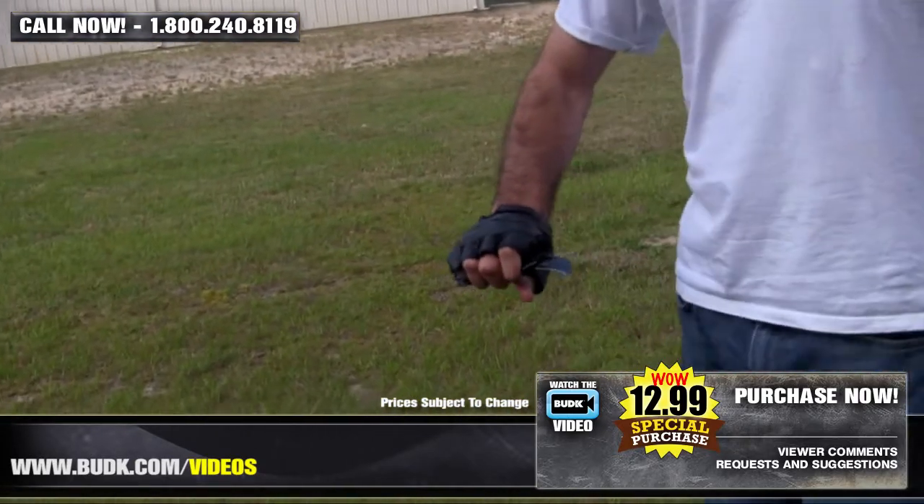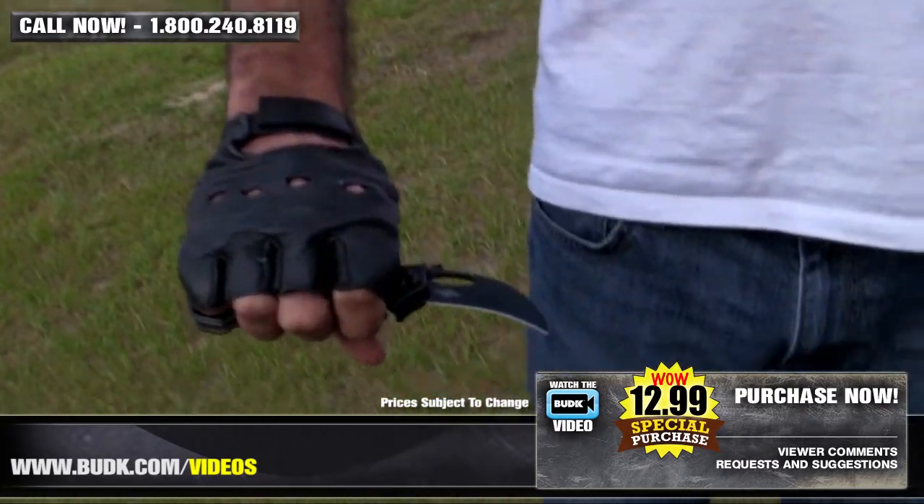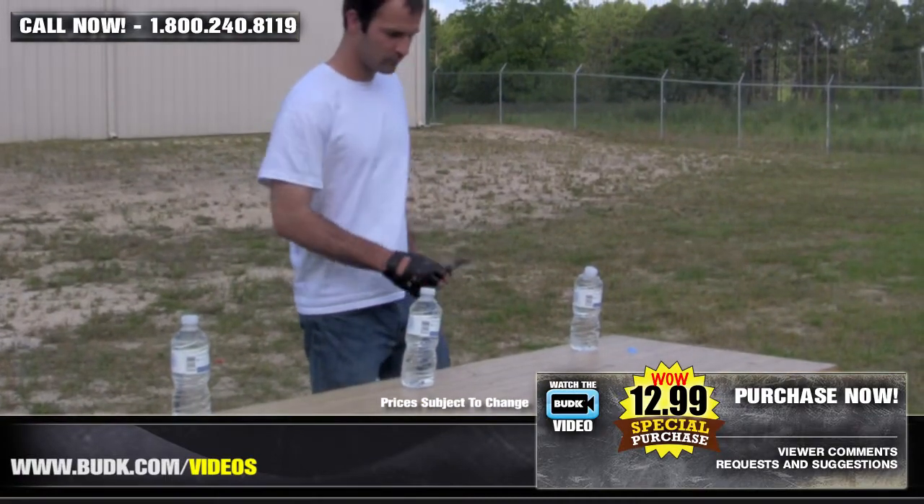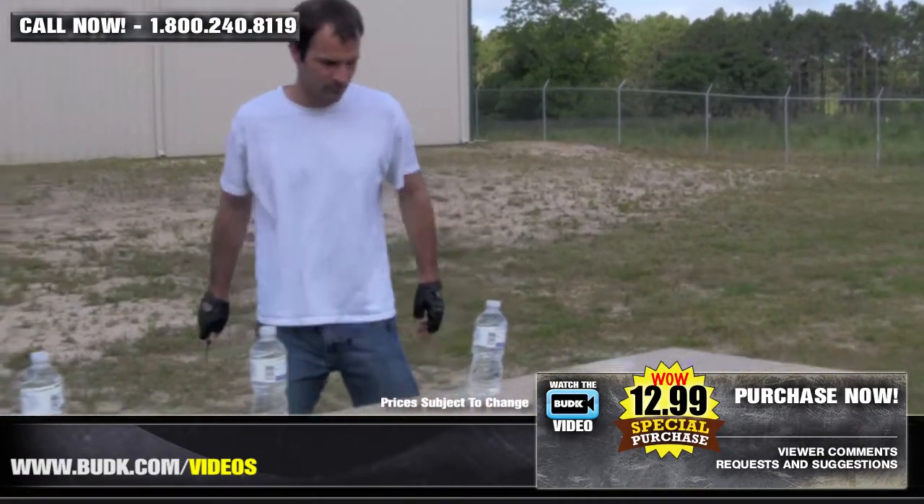The discreet and durable handle is constructed with ABS and features a stainless steel pocket clip. Six and a half inches overall with a two and a half inch blade, and note: this cannot ship to New York.